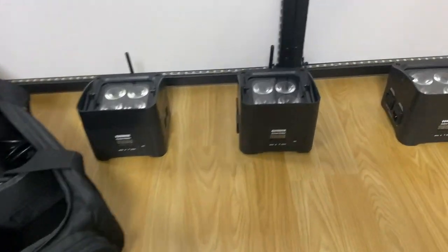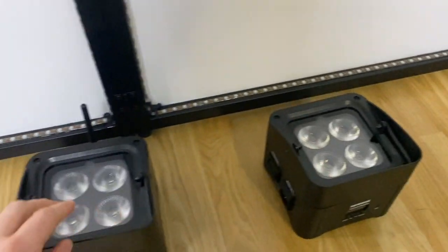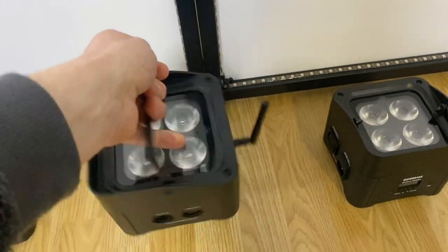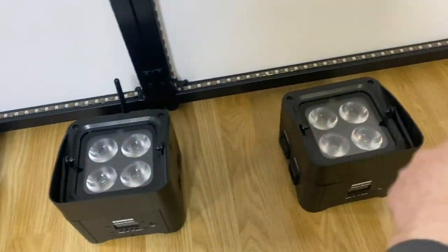Today I'm going to show you how to convert one of these Equinox Colour Radar uplighters into a fully wireless radio DMX version, so you don't have to have anything plugged in or any cables linking them from one unit to the next.